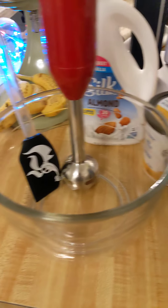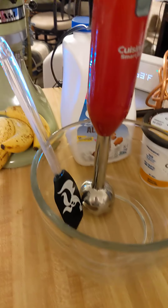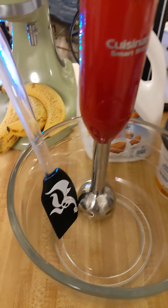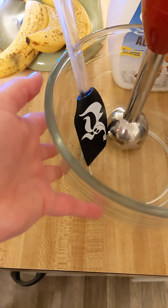I'm going to go through how I make my smoothies. Since I don't have a blender, this works just fine — I've got one of these little stick blender things and a big mixing bowl.